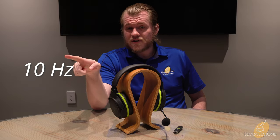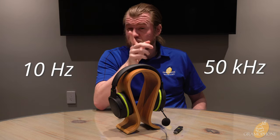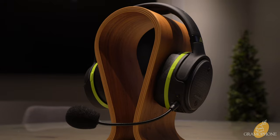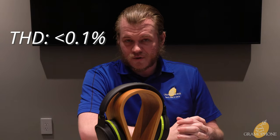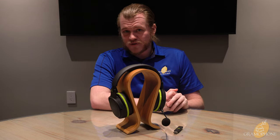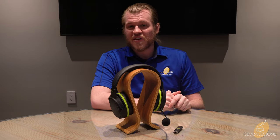Now for the sound-related specs: this is good for 10 hertz to 50 kilohertz — that's a crazy impressive range. It's the one we're familiar with from other Audeze products, and it works its way even to a product like this developed for gaming. With that incredible planar design, it achieves under 0.1% total harmonic distortion. And lastly, this is a wireless product, so battery life matters — this is good for 15 hours of playback and charges in about three, so it's going to last you for one very long gaming session.